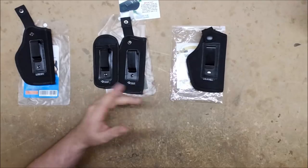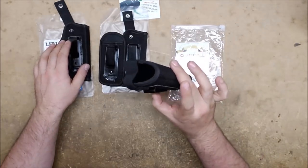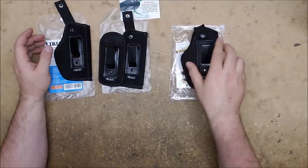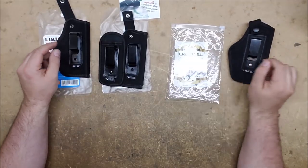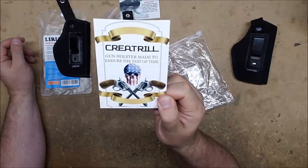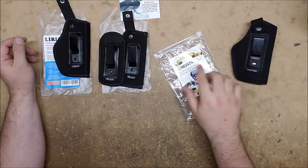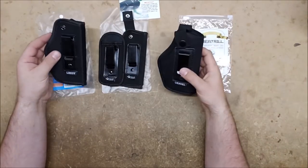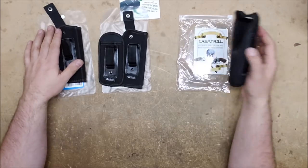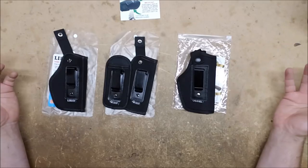If you want to splurge on the extra eight dollars to get the Tacticon with its mag holster, that's lovely. If not, the Creatrill ones are $10.49 on Amazon — link in the description. I'm definitely getting a couple more, probably six at least to do a full loadout — two of each direction — so I can put them on a vest with a ridiculous number of rebel pistols. Thanks to Creatrill — they've got a skull with an American flag as their logo, and they have a money-back guarantee. Of the three, they're remarkably similar, but I really like that interior rigid lining, so Creatrill is the one I'll be getting more of. Hope this was helpful — thanks for watching!